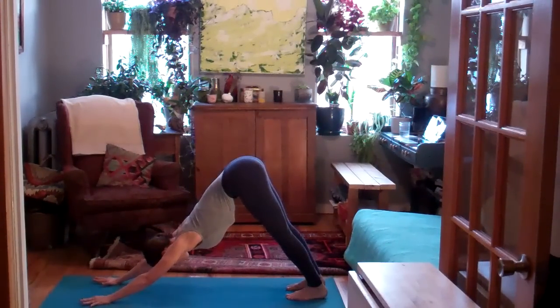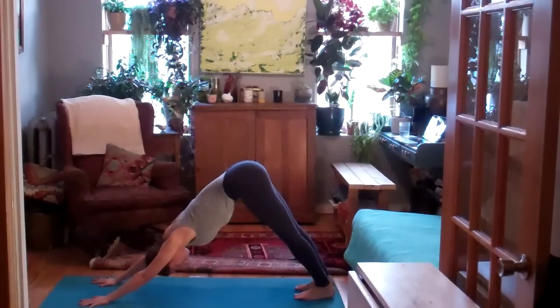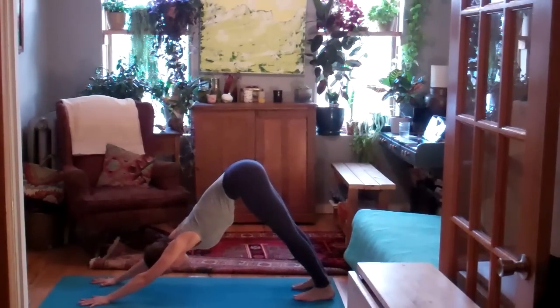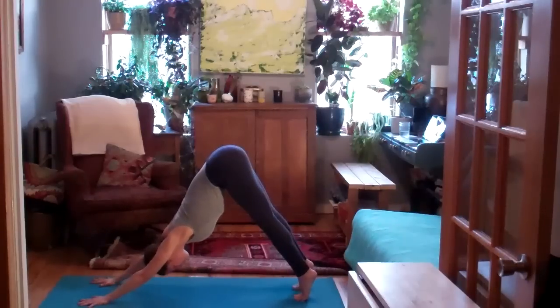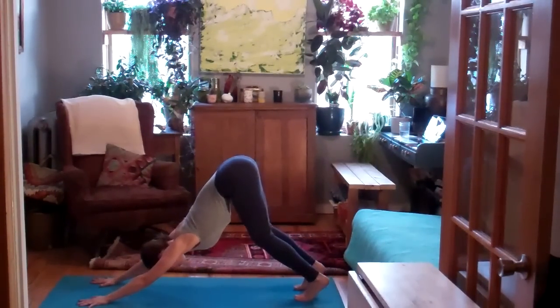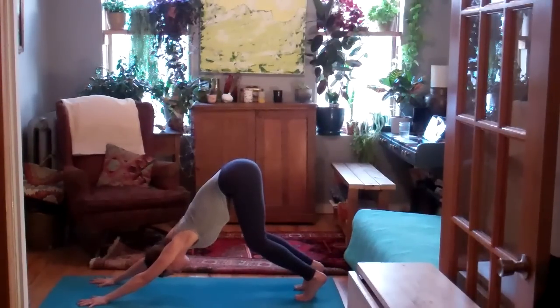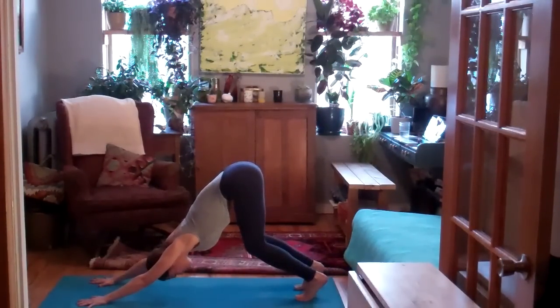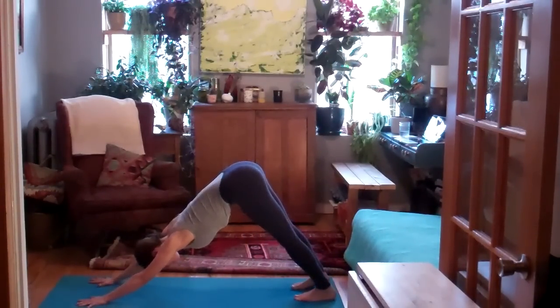Apply the same principle here as you did when pressing the elbows through the floor. This time you're pressing the palms down through the floor to help you lift the hips up and back. On the inhale, lift the heels, lift the hips up high. Exhale slowly, melt the heels down towards the floor. Then bend your knees. Try to reach your seat up and back away from your heart. Keep drawing the low ribs in — low ribs integrate into the front body to find more length in the spine.